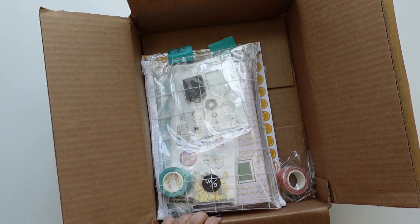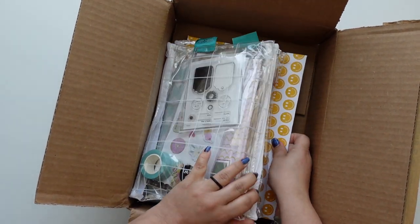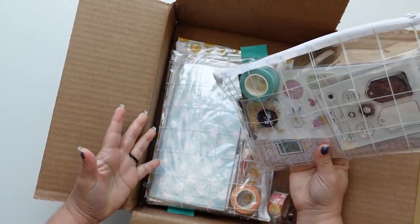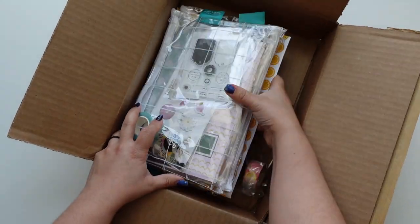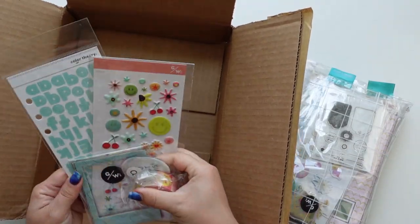We got an email that the new kit wasn't coming in a pouch anymore, which is kind of a bummer, but it is what it is. Let's start - I'm going to take the whole thing out including the few extras.